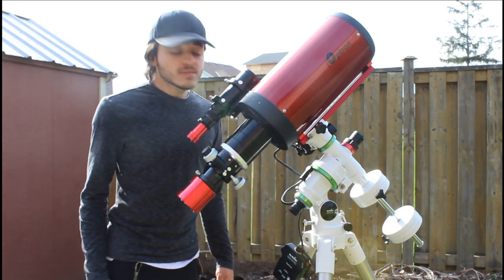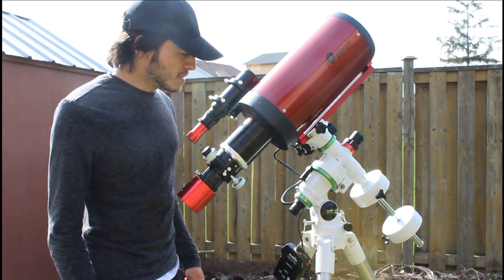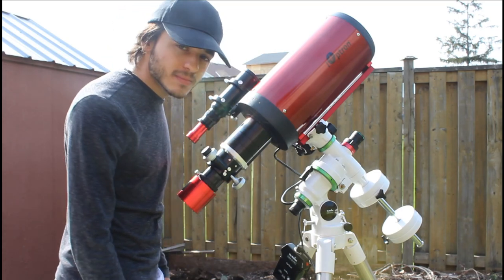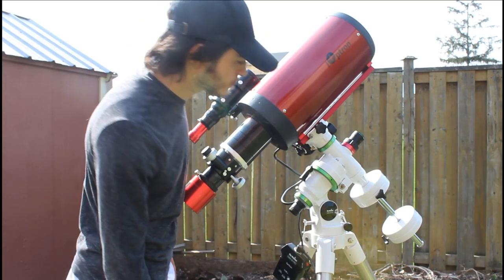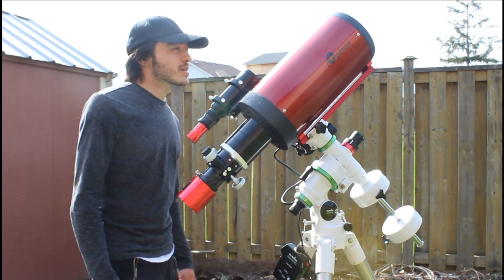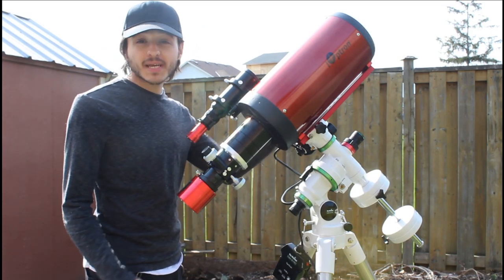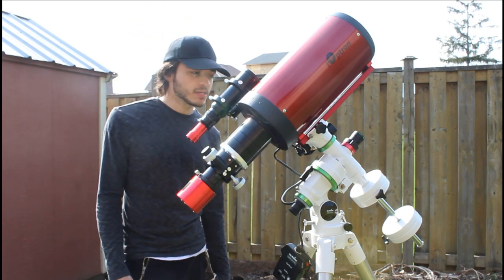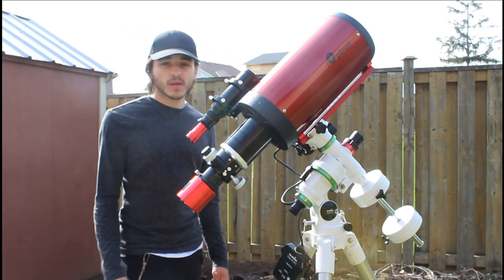I'm really excited to use this scope. There's maintenance like collimation, but someone's going to show me how to do that and after a few times it should be a breeze. Once I get this thing going and get up close to those galaxies, it's gonna be awesome. There are a few things to fix but we'll get to it.